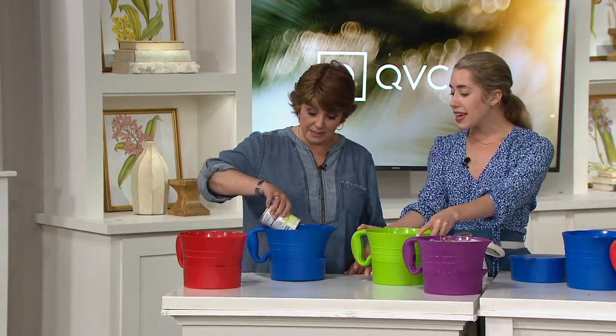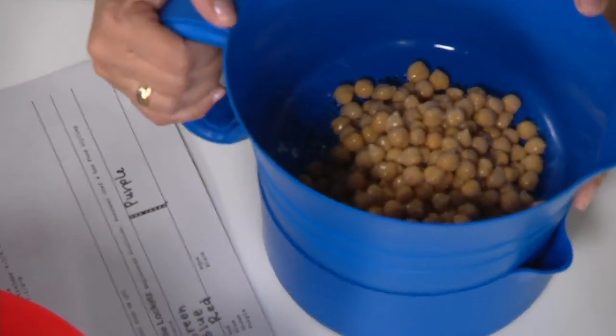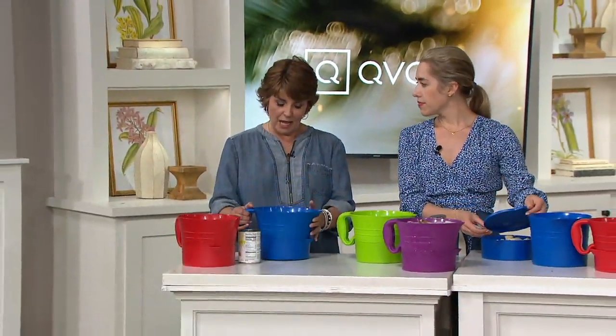And here I'm doing beans — chickpeas. Whether it's your garbanzo beans, your black beans, your cannellini beans, any of those things. It's a great way to just rinse those off and let all of the juice drain down below.